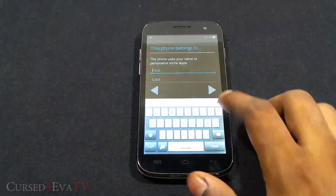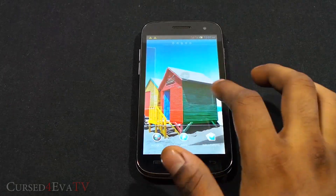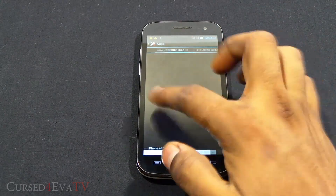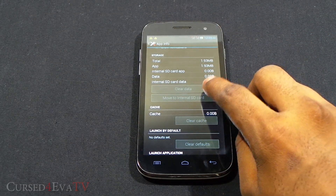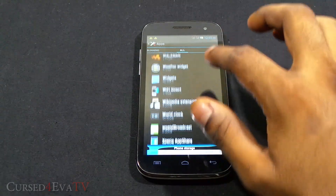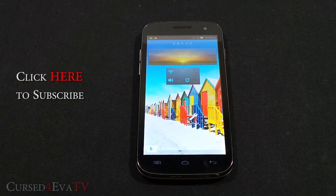Here we are with the Jelly Xperia ROM running — you can see the Xperia Z widgets. The extra step for this ROM: go into Settings, go to Apps, go to All Apps, and open Album. If there's a clear cache or clear data option, tap it to clear data and clear cache. Then scroll down to Xperia Home, tap it, and hit clear data. That's it — you're all set.